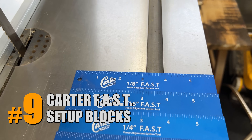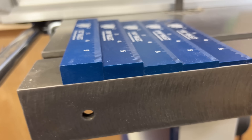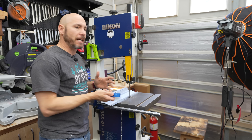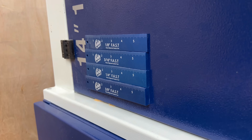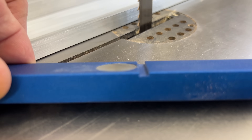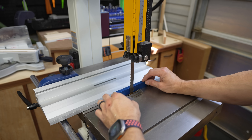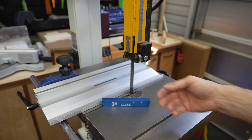If you have a bandsaw, you've got to get these: the Carter Fast Setup Blocks. Carter makes a bunch of bandsaw-specific accessories, blades, and more. This set comes with one-eighth, three-sixteenths, quarter, three-eighths, and half inch — the most common sizes for ripping things down with the bandsaw. They're super awesome for two reasons: they have handy magnets to stick onto the bandsaw to keep up with them, and there's a groove so the teeth of the blade don't interfere with setting up your fence. Move the fence over till it bumps, tighten it down, and you've got a precise measurement — fast, easy setup for the bandsaw.